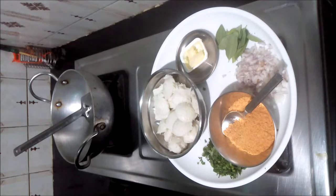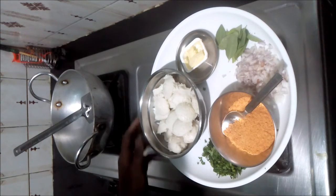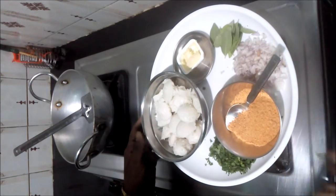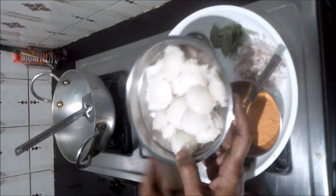Hello friends, welcome to my channel. I want to make a little idli. If you want to make a little idli, you can cook a fresh idli. We will start with this — I have a lot of ingredients and I am going to cook small idlis.